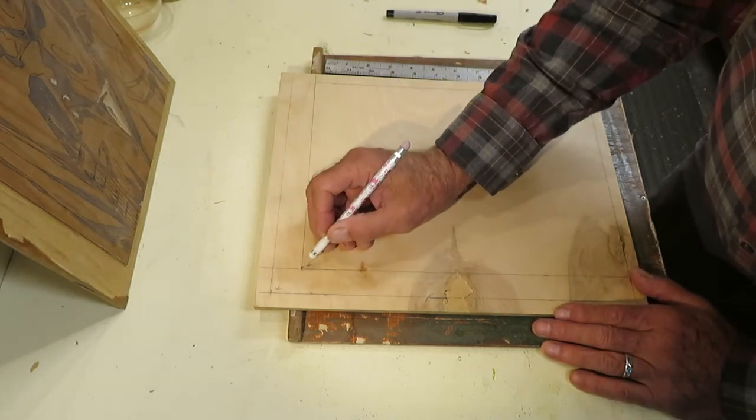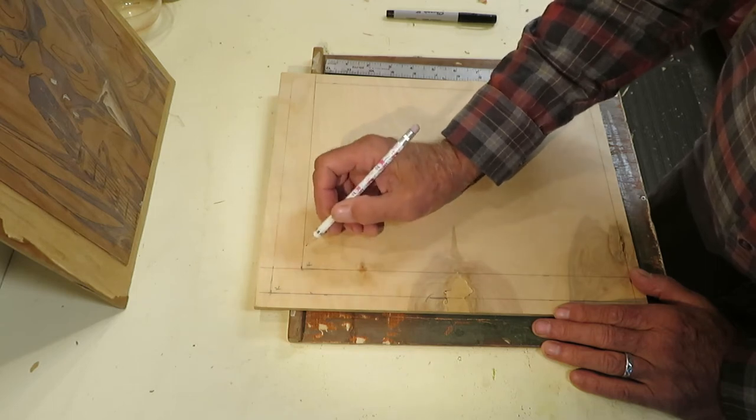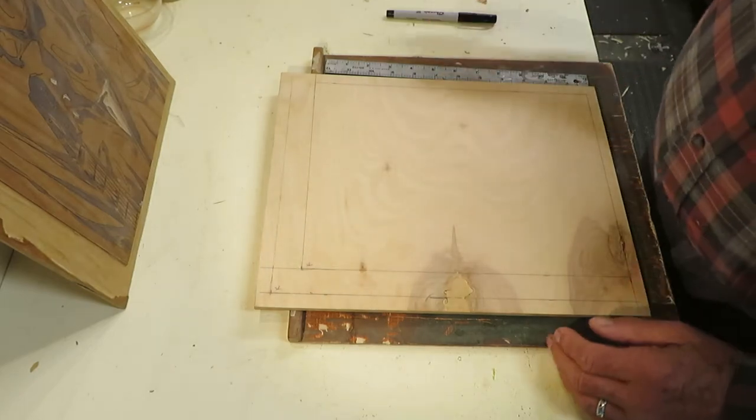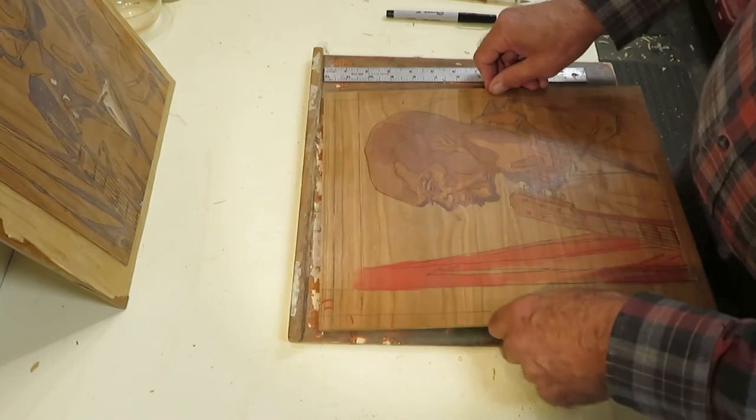One big issue is these two corners become my key corners — everything registers to this corner and this corner. So now we're ready to start carving.